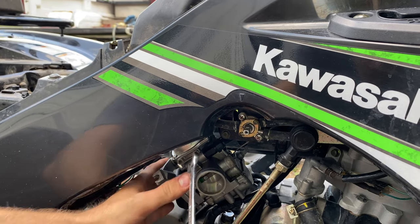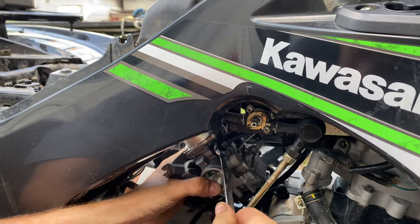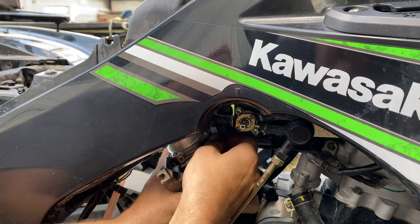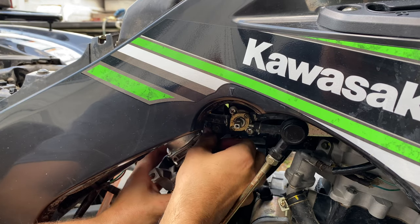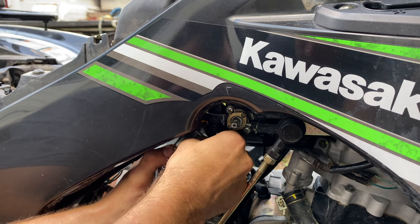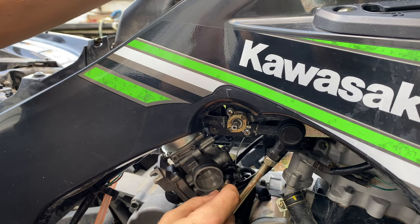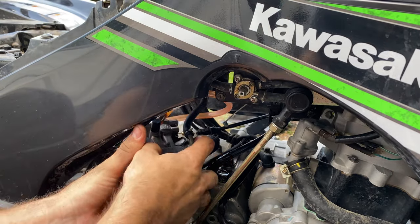There will probably be gas coming out whenever you're tilting it like this, so if you don't want gas on your ground, go ahead and put something under it. This right here is just a little plunger for your choke — that's all that is. Once you get that, the only other thing you'll have is your fuel line.